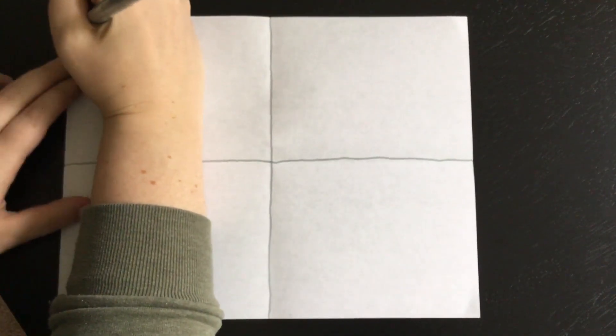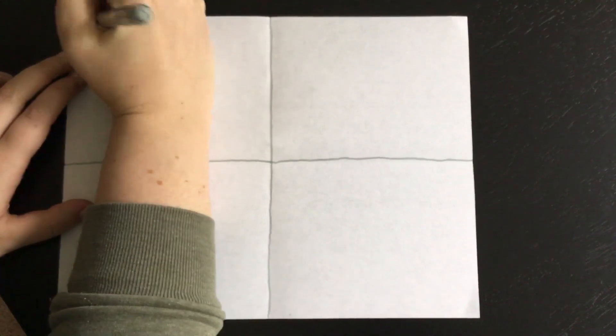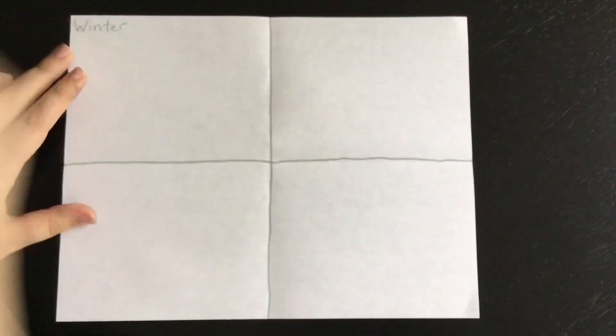The great thing about the four parts is that there are four seasons. Can you name the four seasons? Winter, Spring, Summer, and Fall. In each of these parts in the corner we're going to write what season it is. We'll start with winter — right here we're going to write the word winter. Make sure that you're writing small so that you have lots of room for your picture. Winter is spelled W-I-N-T-E-R.